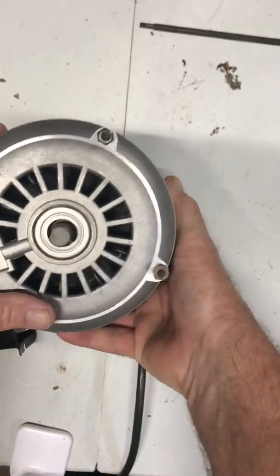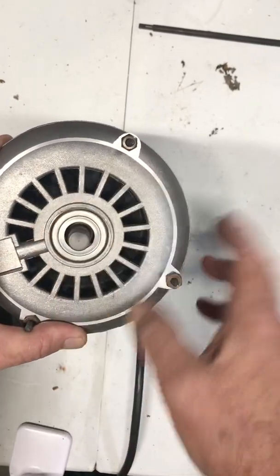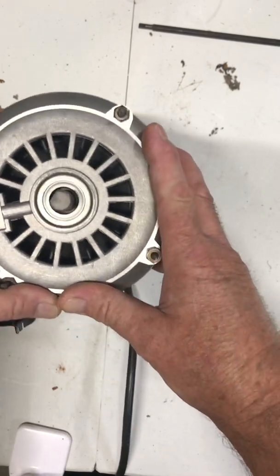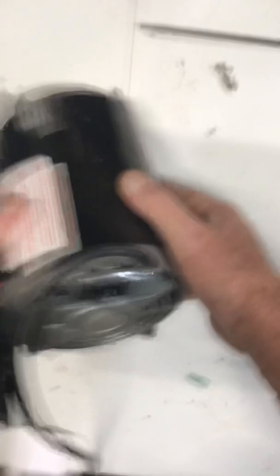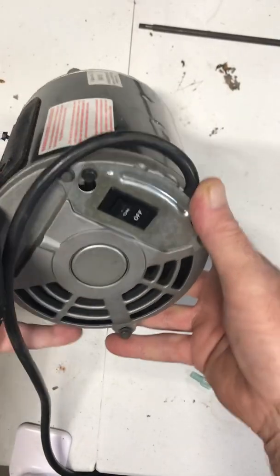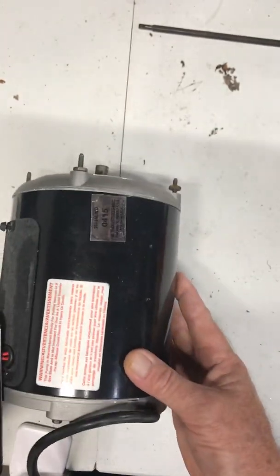The nameplate will tell you the rotation direction. This one says counterclockwise rotation, shaft end — meaning you look at it from the shaft end and it rotates counterclockwise. If it says counterclockwise lead end, you would look at it from the lead end, or where the wires go in, and it would rotate counterclockwise from that perspective.